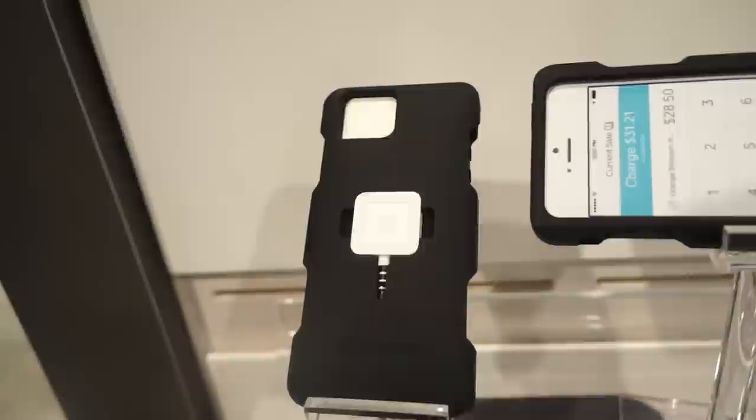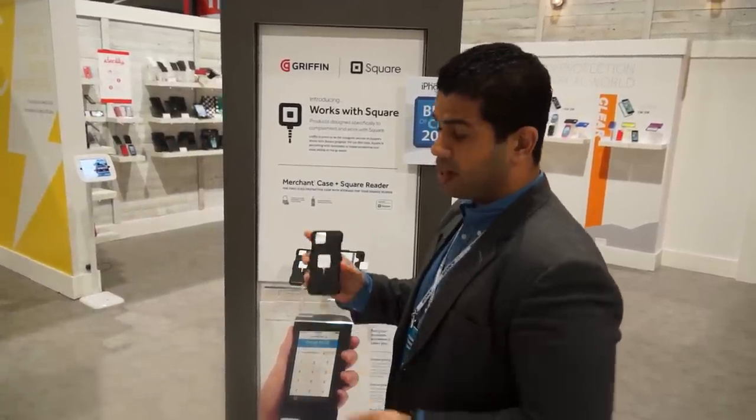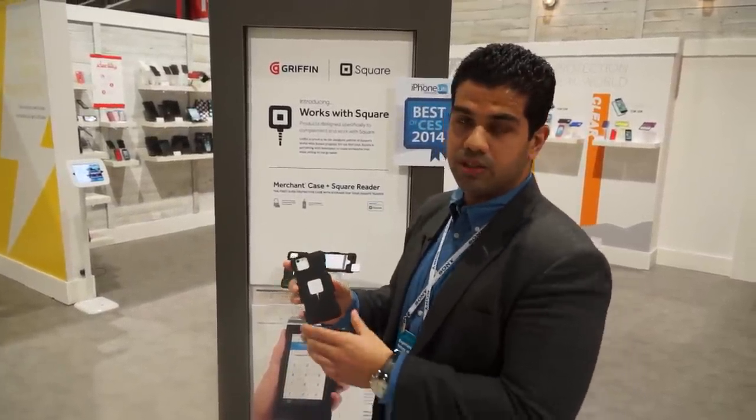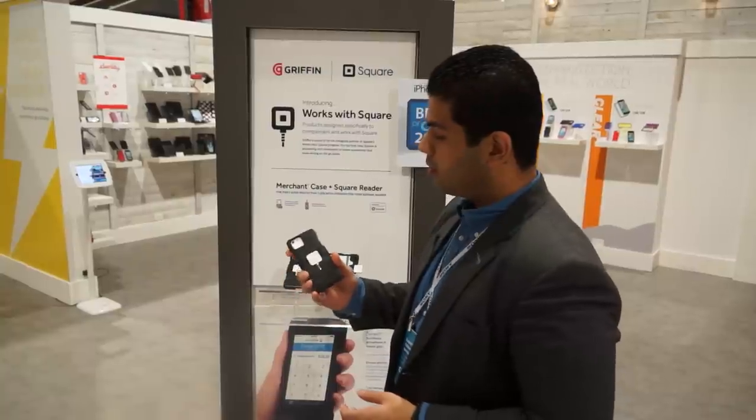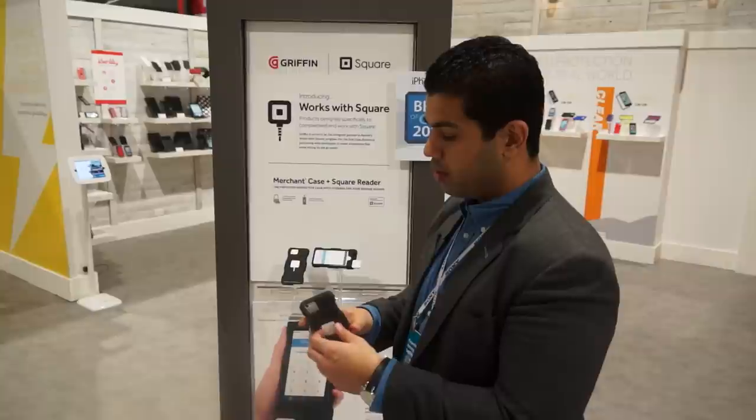So a brilliant case. It's slightly on the thicker side, but that's to accommodate the Square reader in the back. The price runs at $19.99 US dollars, and it's available now. It comes with the Square reader inside the package, so that's a brilliant price.